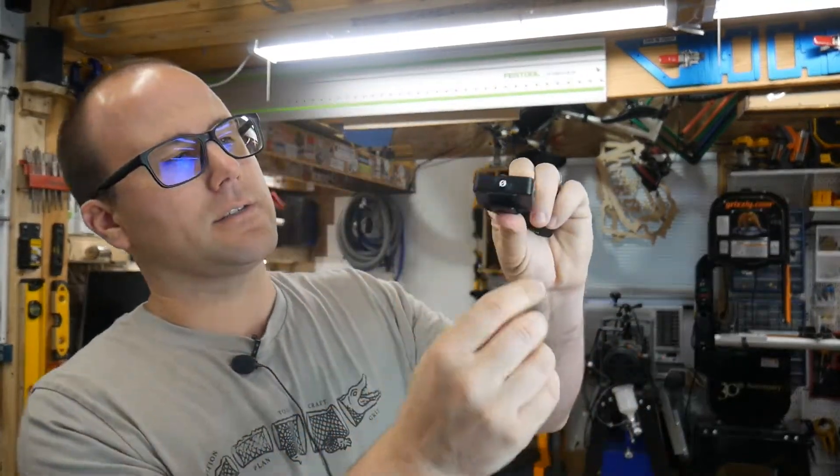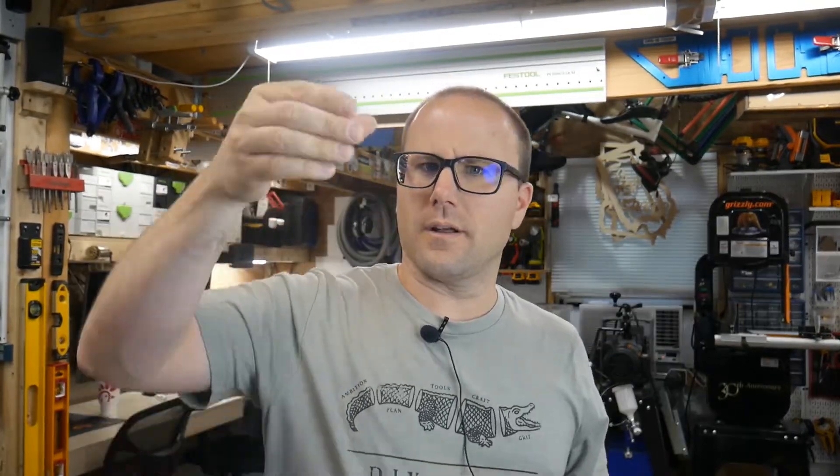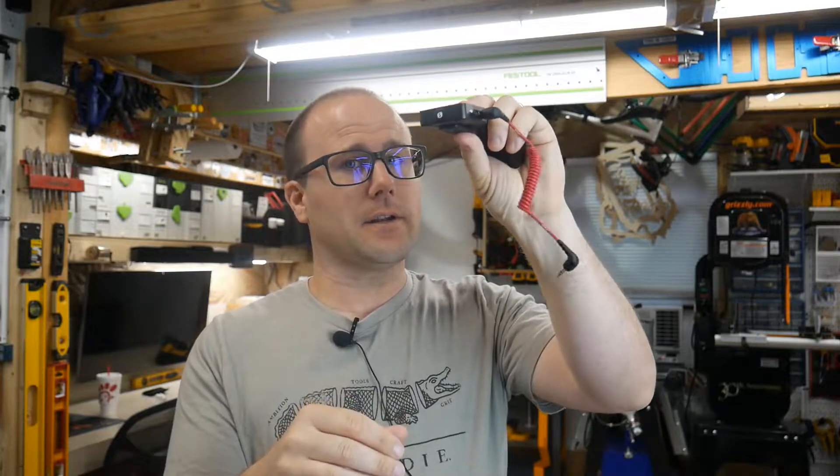What you get in this box is two little units. One is the microphone that will clip on you or go in your pocket — it has a little mic on it. The other one is the receiver. What's really awesome is that this little clip actually clips right into the hot shoe connector at the top of your camera, slips right in there and holds it perfectly steady. Then you get a cable to plug into your camera's audio port, and that's all you need. Tiny, compact, you can slip it in your pocket and you'll never forget it.